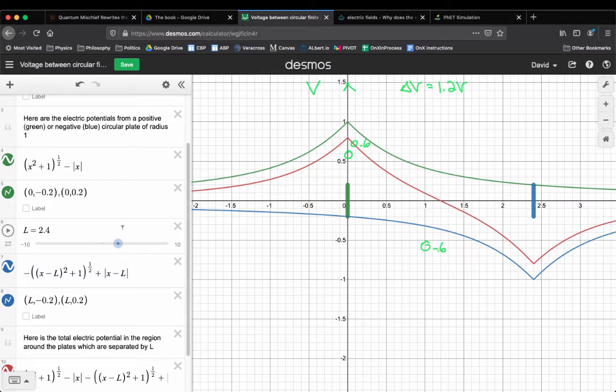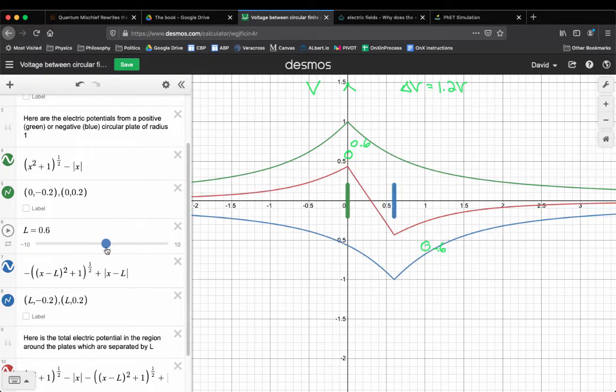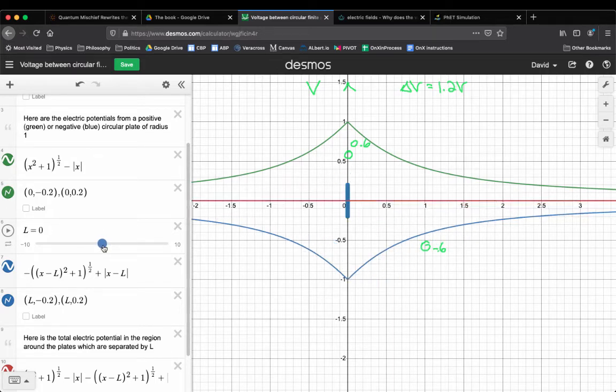But why did this happen? When the blue plate is close, it's trying to create a valley everywhere around it — it creates the deepest valley right next to it, but also significant valleys anywhere nearby. The blue plate's contribution to V over at the green plate is negating the value the green plate is creating. The green plate always creates a V of 1 right at it, but the closer you bring the blue plate, the more it cancels. If you put a negative plate right on top of a positive plate and they're literally merged, you have no net charge anymore — zero everywhere, no voltage whatsoever.